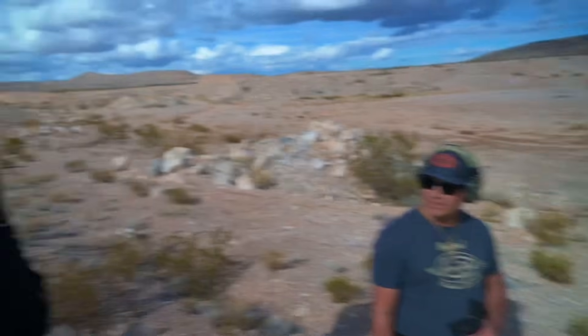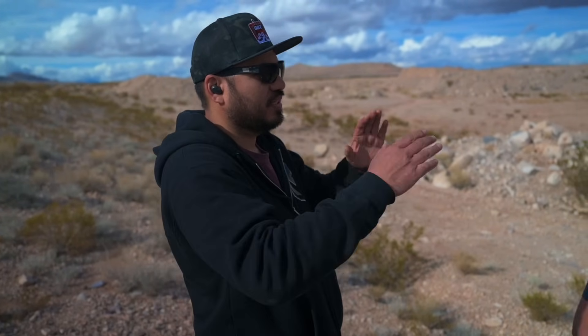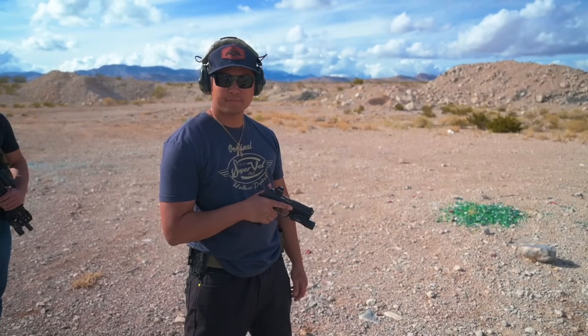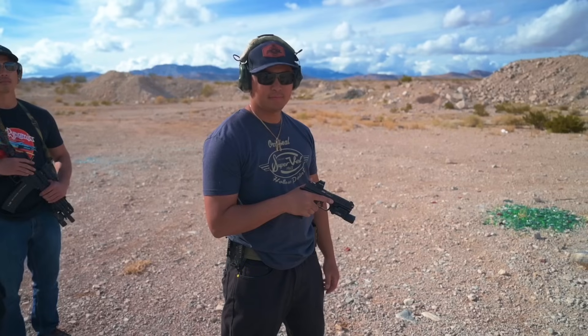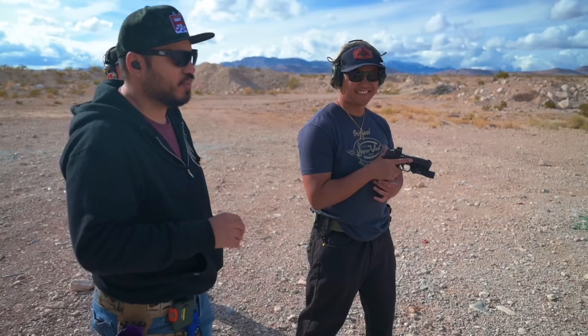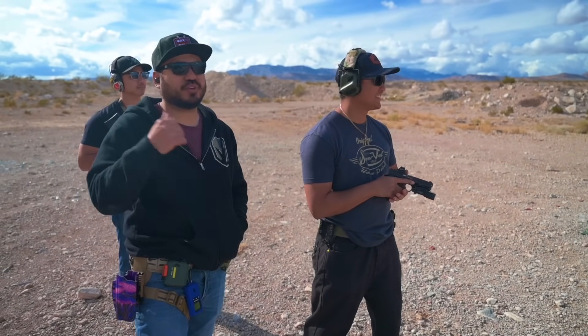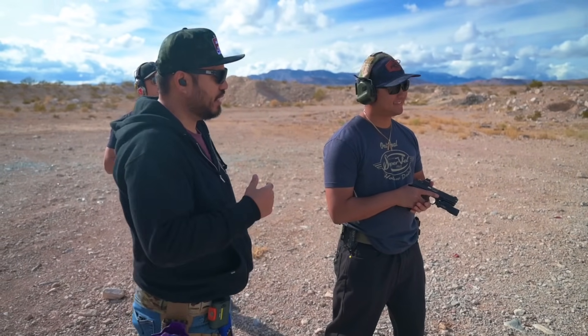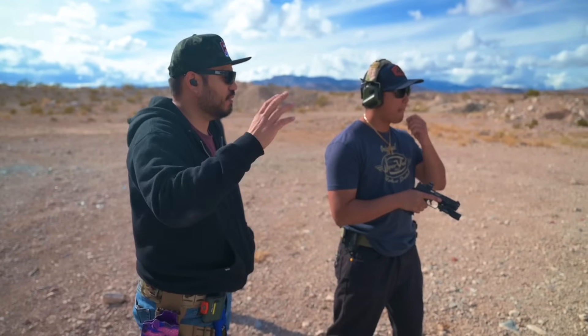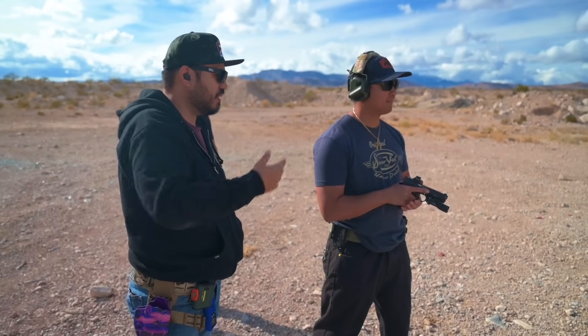In regards to the ACSS versus just the dot, personally I don't notice a difference — I struggle the same amount with both. We moved up to 25 yards. I'm going to have Marco burn down a target so you guys understand 100 yards is a far shot — it's not your typical handgun shot. Ideally for me personally, 25 yards would probably be the furthest I'd ever take a handgun shot in a defensive situation.